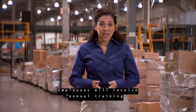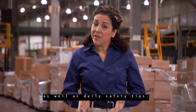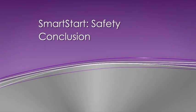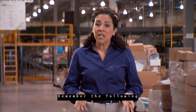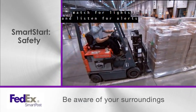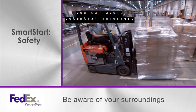Employees will receive annual training in each of the OSHA required topics as well as daily safety tips. If you have any questions at any time, please see your manager. It is important that you understand all safety regulations. It is everyone's responsibility to keep safety above all. Remember the following to prepare for a safe working experience at FedEx SmartPost: be aware of your surroundings, watch for lights and listen for alerts of moving vehicles or conveyors, and by constantly surveying your surroundings, you can avoid potential injuries.